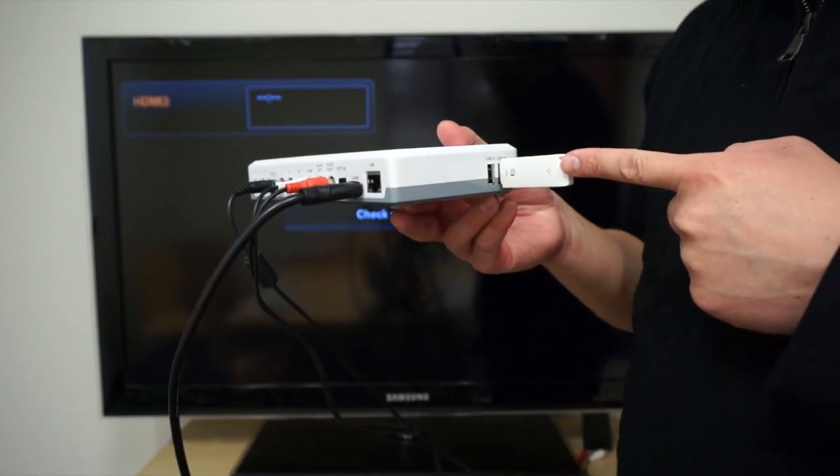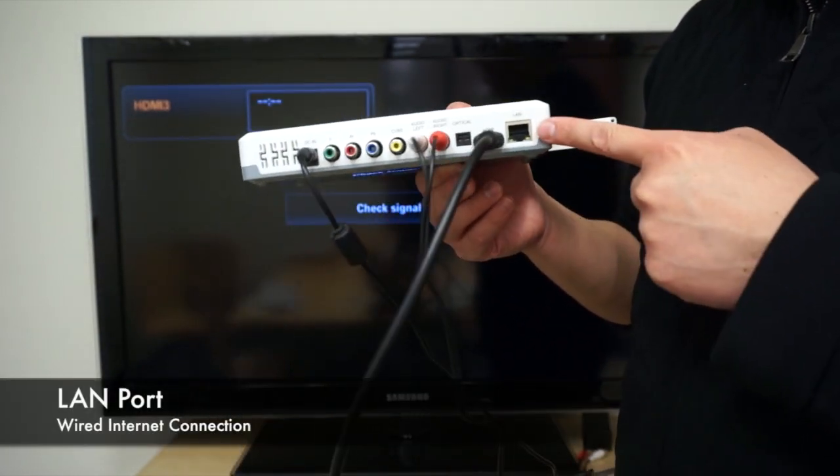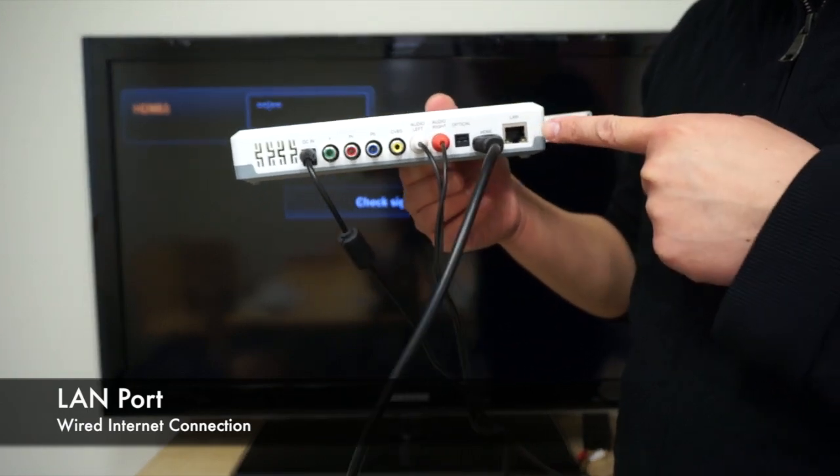If you don't want to use the wireless adapter and you would prefer to use the LAN connection, here is the LAN port.